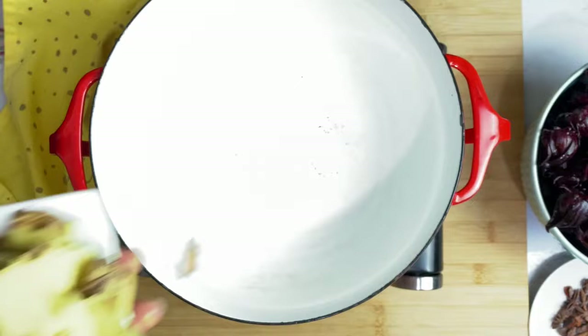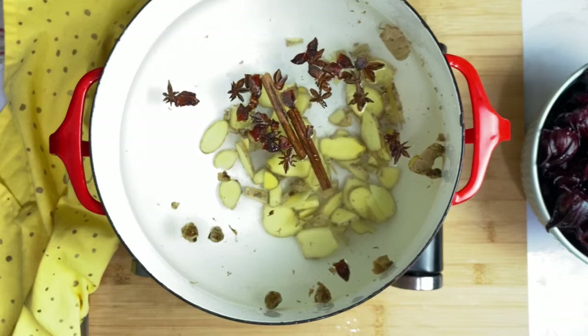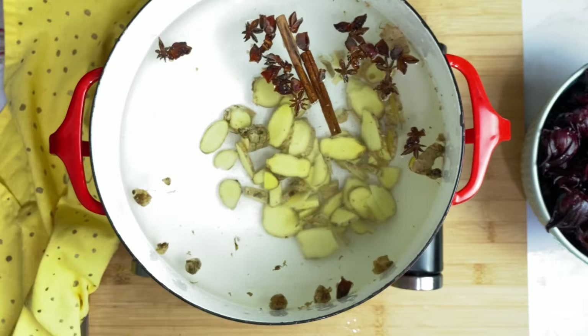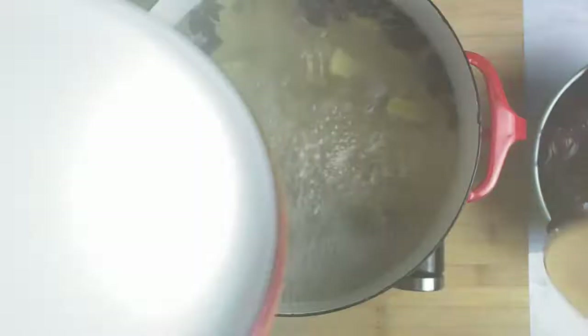First, we're going to get our water ready for steeping the sorrel. Add some ginger, star anise, and cinnamon stick to your water and let that boil for about 10 minutes. I also forgot to add some orange peel — I didn't have an orange while making this video, so forgive me — but it still tastes amazing. I sure wish you could smell this; it smells so amazing, your house will smell so good.